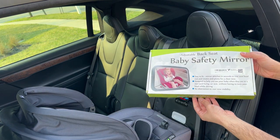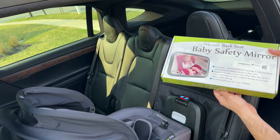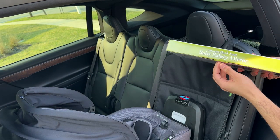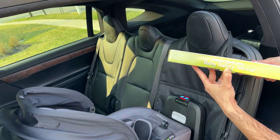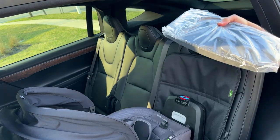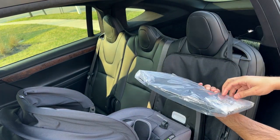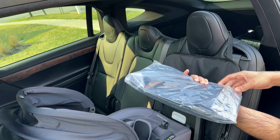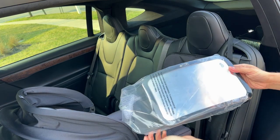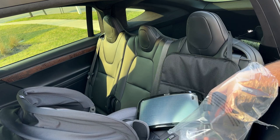I'm going to show off this very popular Amazon item, this adjustable backseat safety mirror. For a rear-facing seat, when you're in the front seats you can't see your baby, so you can have a mirror here to reflect your baby's reflection so you can see what's going on. You can also use it in the front to get a better view of a front-facing baby, but I find it most useful for a rear-facing seat because there's no way to see your baby unless you have a mirror to reflect.